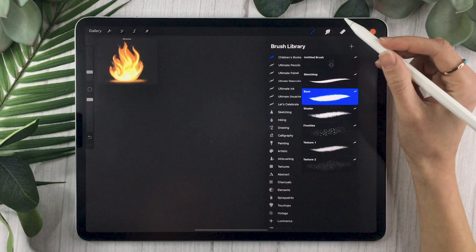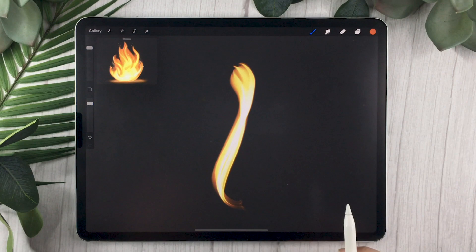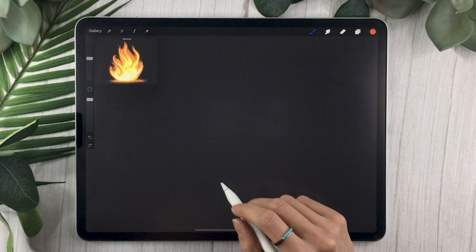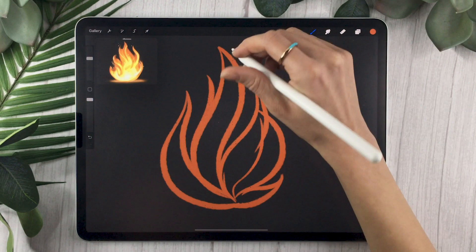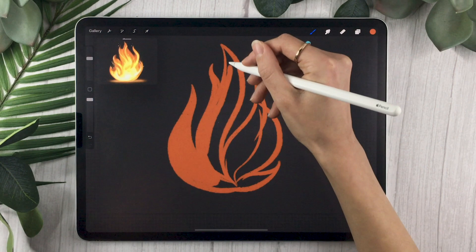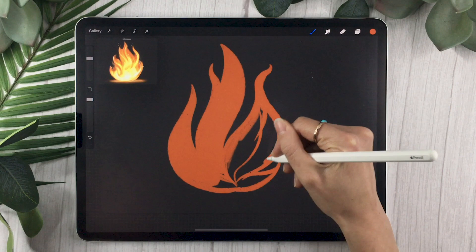We're going to start by drawing our base. I highly recommend using a nice orange color — I'm using my regular dry ink brush from Procreate. If you have Procreate, there is a flame brush that does a good job mimicking fire, but it's hard to control. If you want fire in a specific shape, learning to draw it yourself is definitely helpful. For the base, sketch out the shape your fire is going to be using a solid fill — no texture, just make sure it's fully filled in.